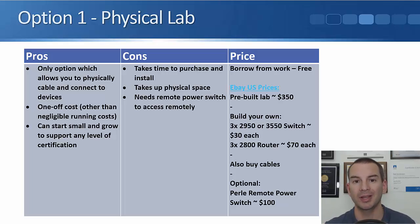Another benefit in the pros column is you can start small and grow, and it will support any level of certification. Starting off with the CCNA, there's a good chance you'll move on to the CCNP and maybe even further. If you buy a physical lab, you can grow it as needed — starting small for the CCNA, and if you end up doing the CCIE later, you can still be using the same equipment, just building on top of it.